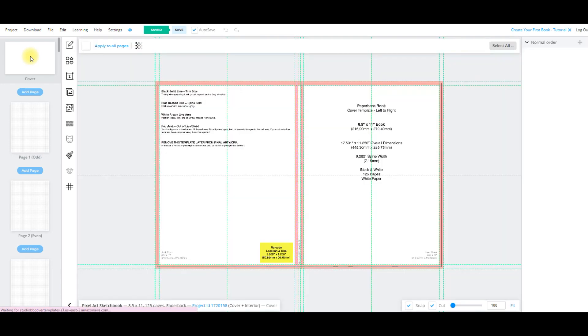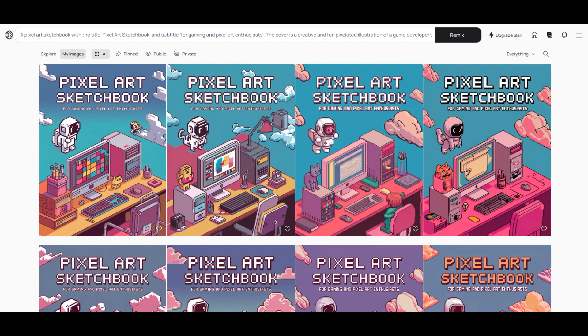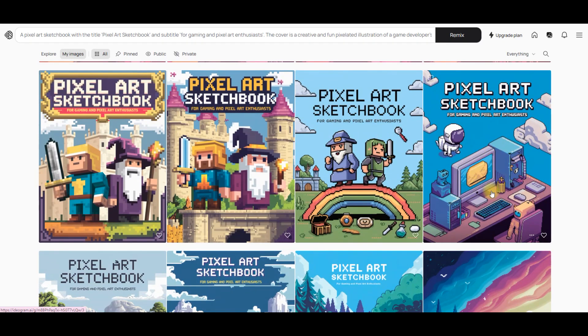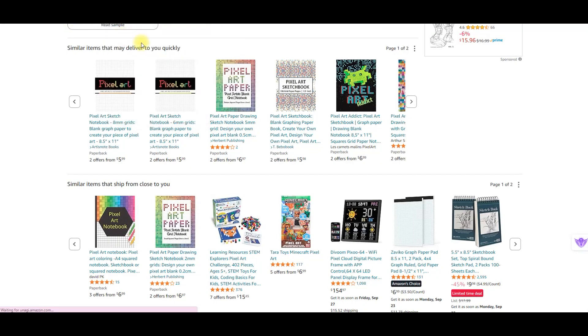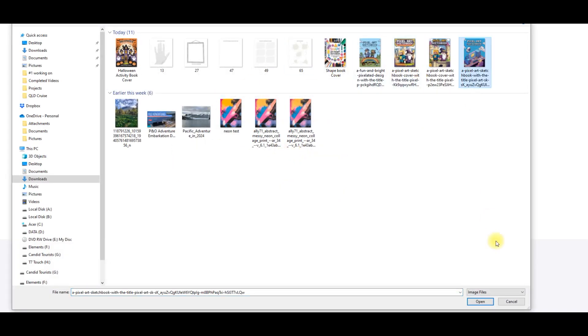Next I'm going to come up to the cover. Normally I'd use something like Midjourney, so I had a look at doing a fun and bright pixelated design and that's what Midjourney gave me. But I've skipped across and used Ideogram this time. Ideogram is different to Midjourney in that it does provide some text — it's actually really good at putting text on images. You can see I've tried a couple of different variants here, and this is the one I really like for the front cover of my book.